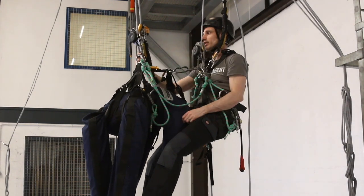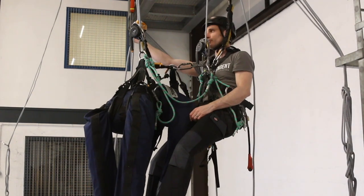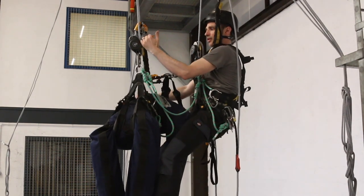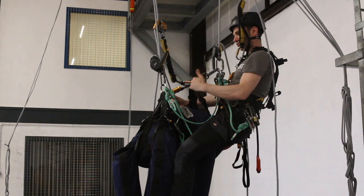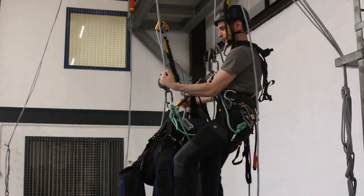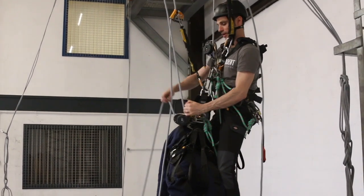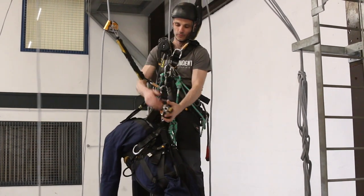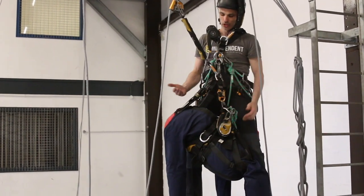I'm going to lower him off, just treating it like it's your own - one hand on the control rope, one hand on the handle, and just nice and gently lower down. The weight is going to come onto the two-carabiner connection, so I'm going to keep going all the way down. Good place to use the little yellow button here, until it goes slack and I can take the rope.